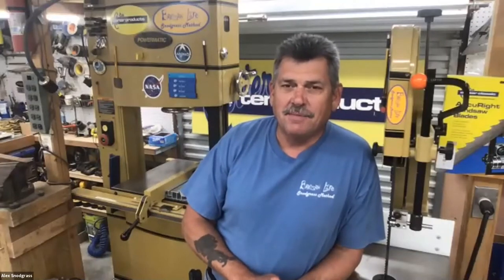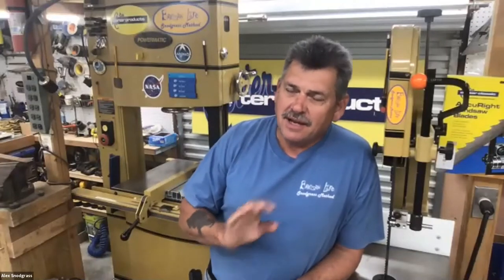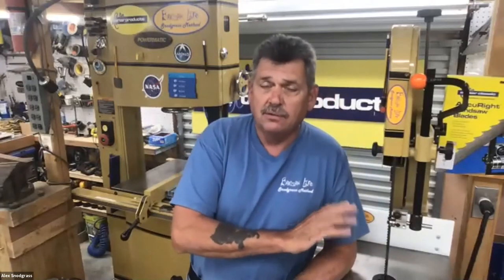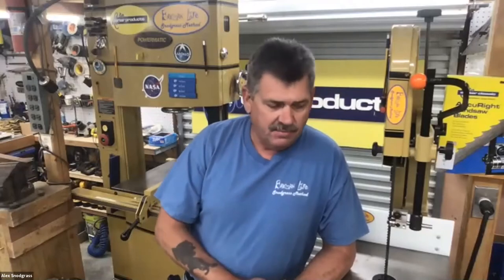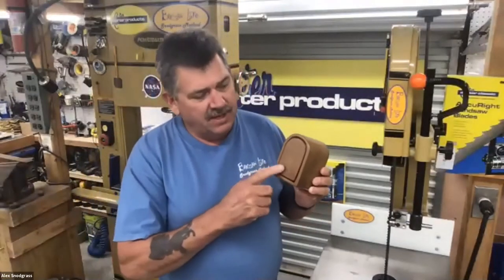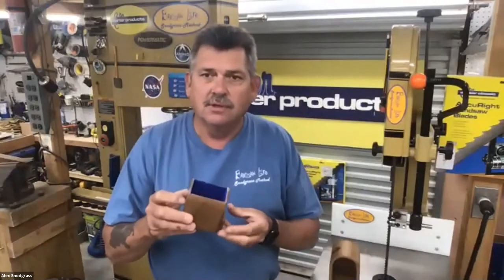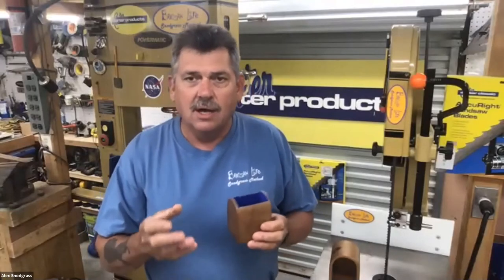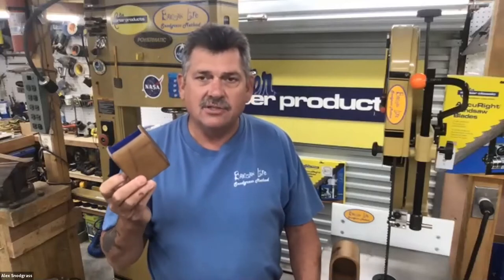Alex Snodgrass is introduced to show his bandsaw expertise. He outlines the evening's agenda: a full resaw setup, a small blade setup, and a bandsaw box featuring not just a single drawer but also a hidden drawer. He notes they won't be able to fully assemble the box but will demonstrate all the cuts needed to make assembly easy.